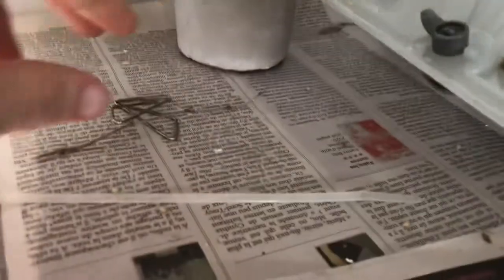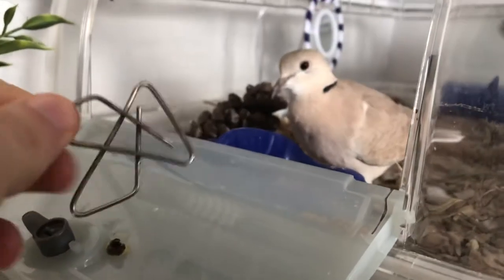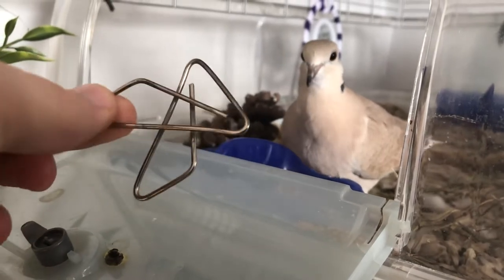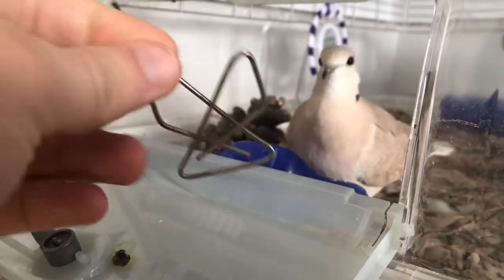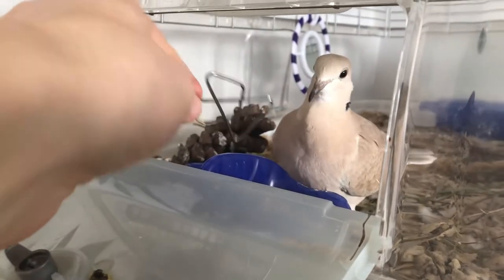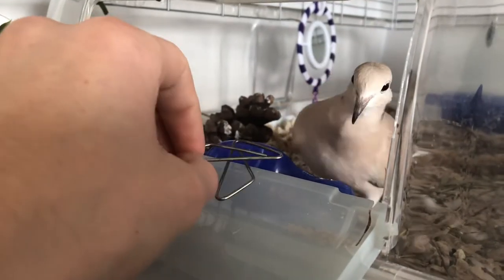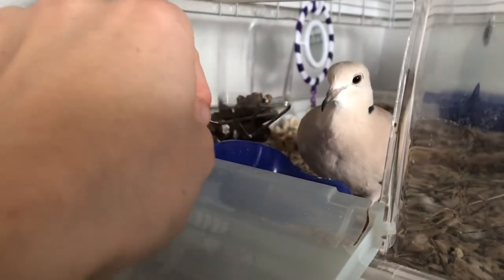One of the main things he likes to play with is this little sheet holder. Look at how interested he got — he really wants to play with it.